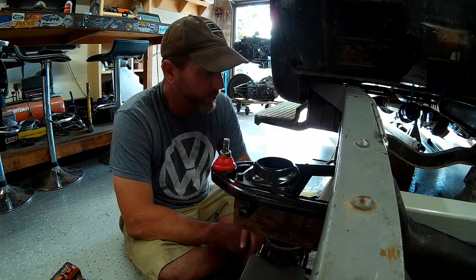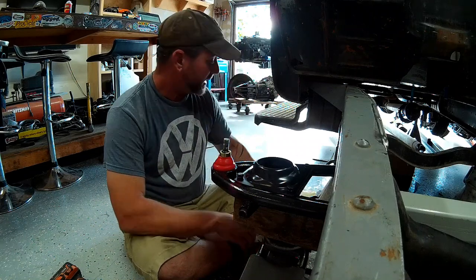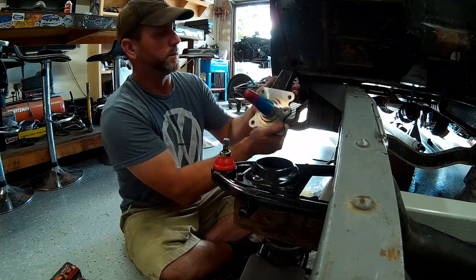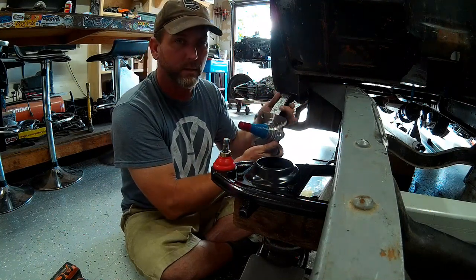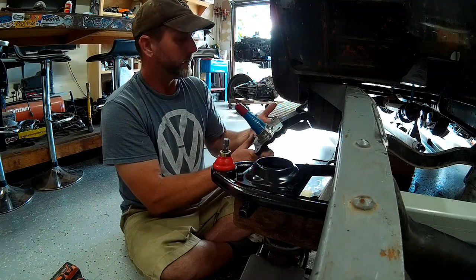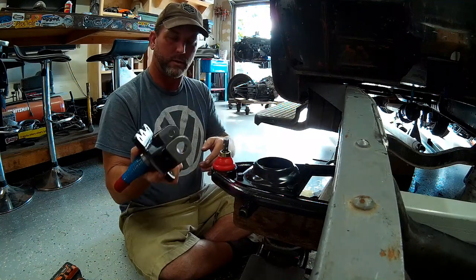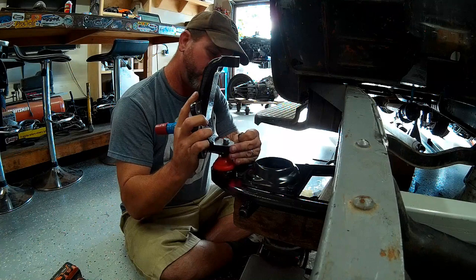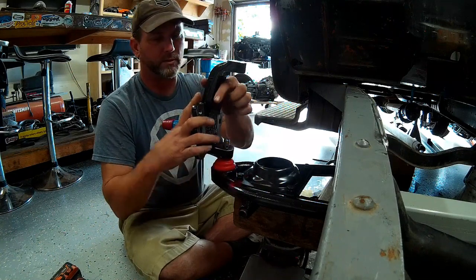I'm super impressed. Everything looks top quality, top notch — even these forged and machined spindles. The spindles are universal left or right; you bolt on a steering arm onto the back side of it to use it on either the driver side or passenger side. They're very well machined. I'm super impressed with this kit.